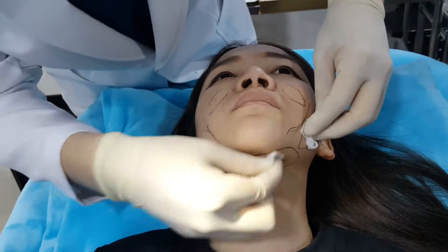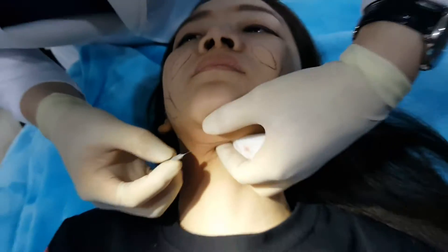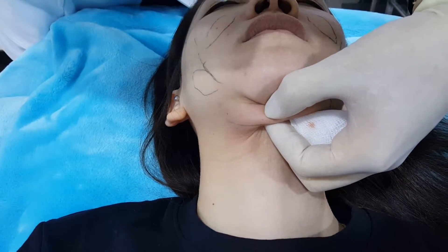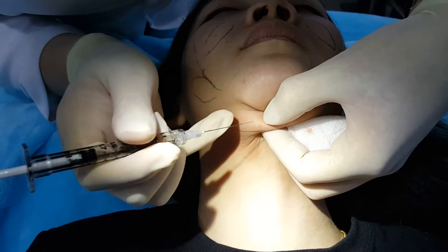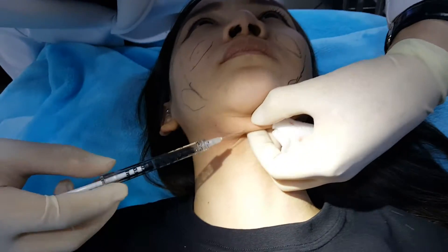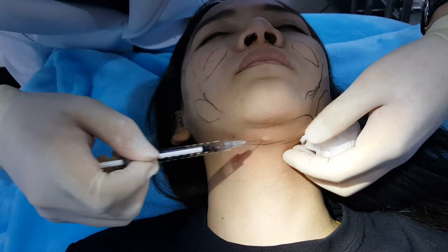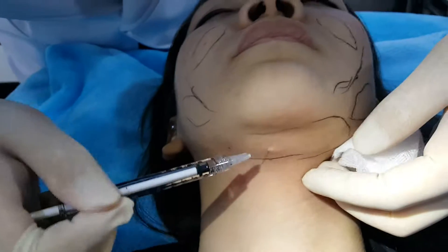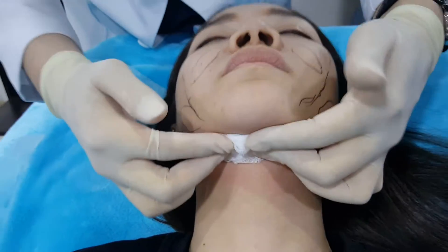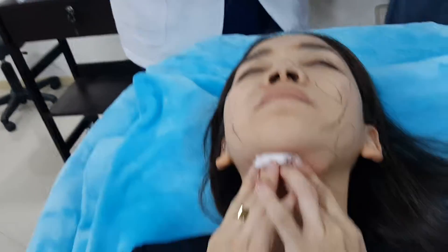I think we will inject one more for you — one, two, two. Is it hurting? No. After you finish, you press a little bit and then let them hold it a little bit. Finish.